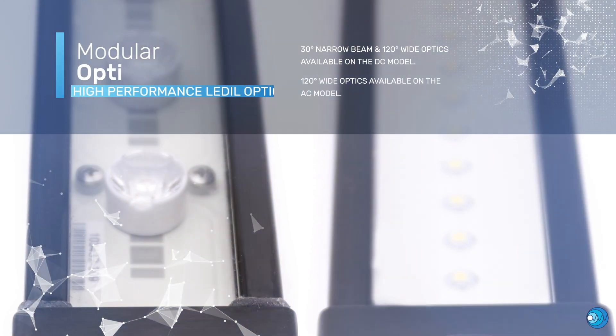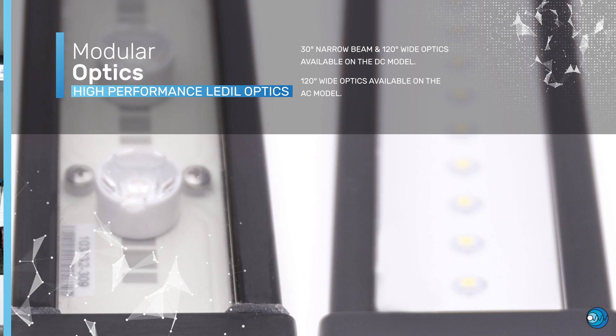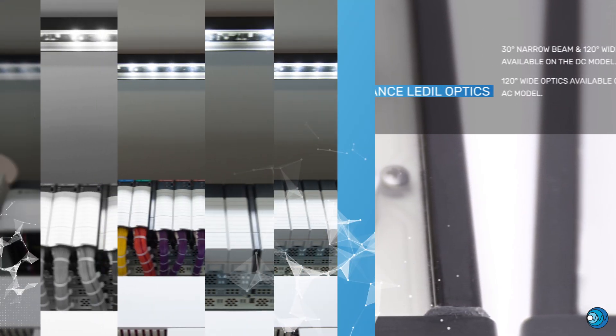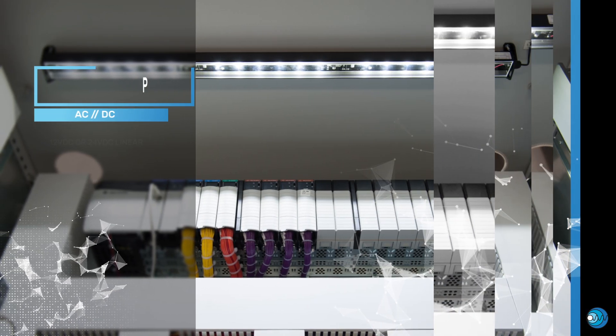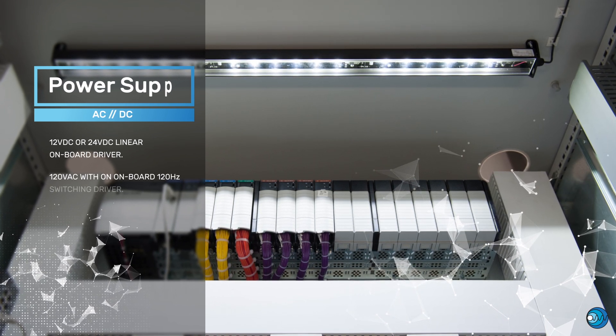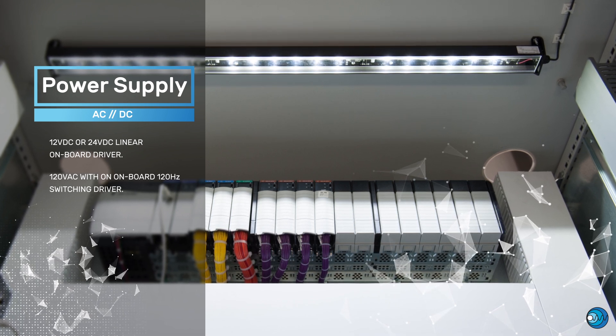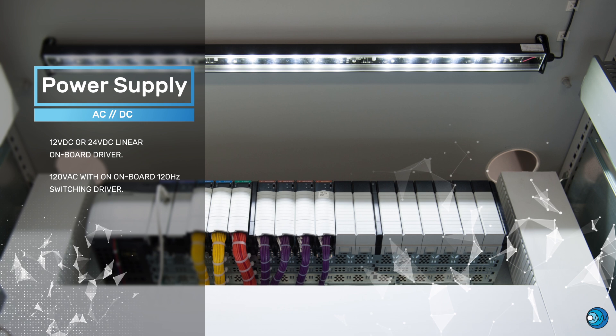Secondary optics allow for additional flexibility for all low-voltage DC models. 12 and 24 VDC models are ideal for locations that either have an existing low-voltage source or need to utilize remote power supplies. The architecture of the AC-PCB allows for operation on 120 VAC line-voltage without the need for external power supplies.